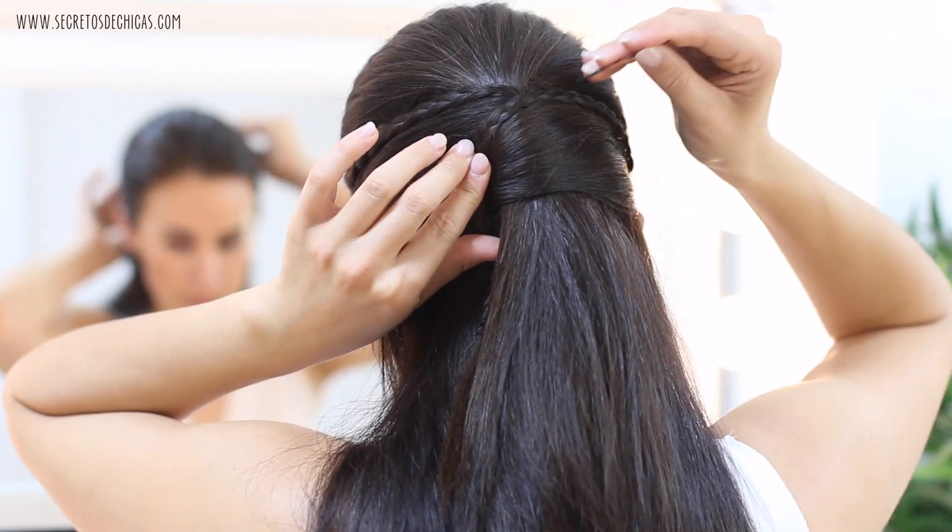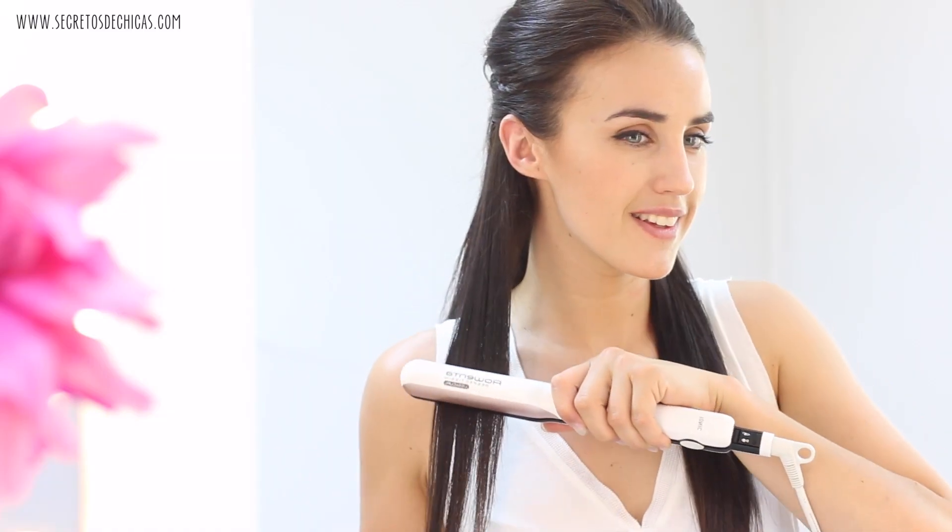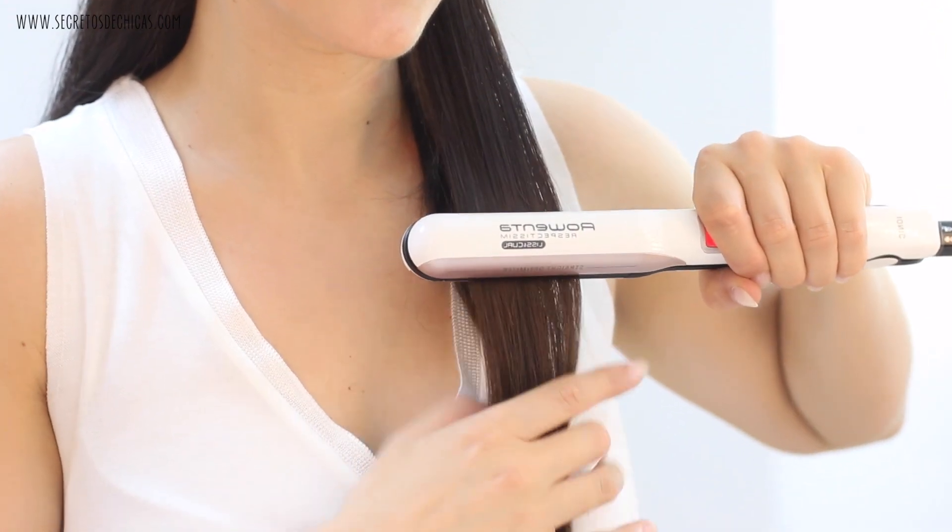Now you want to take that braid, place it on top, and stick a couple of hair pins. You could either straighten your hair or curl it for this look, but I decided to straighten mine today.